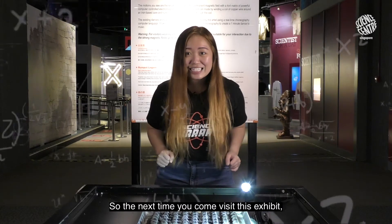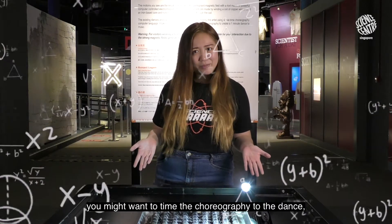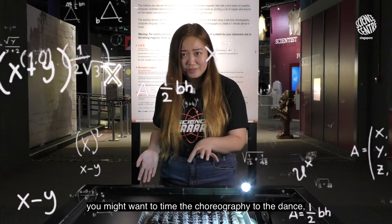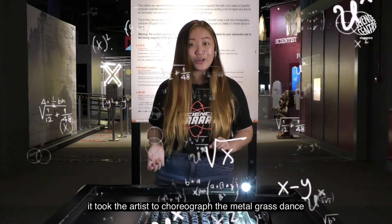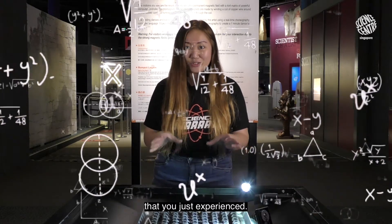So the next time you come visit this exhibit, you might want to time the choreography to the dance. Do the math, and you'll find out how long it took the artist to choreograph the metal grass dance you've just experienced.